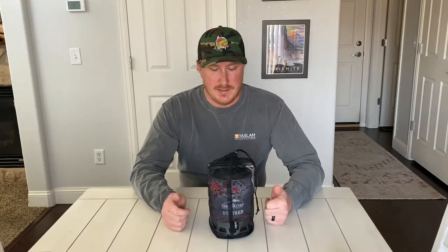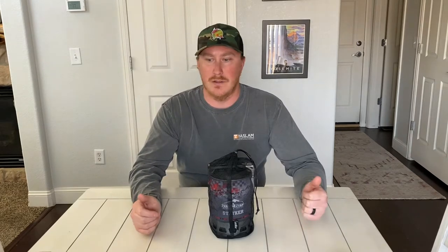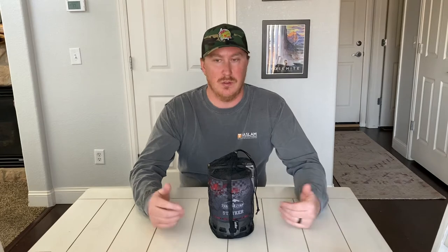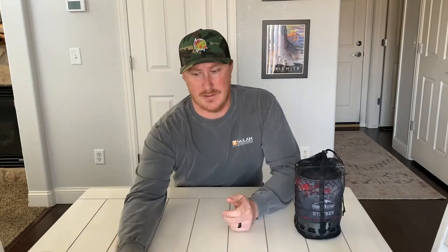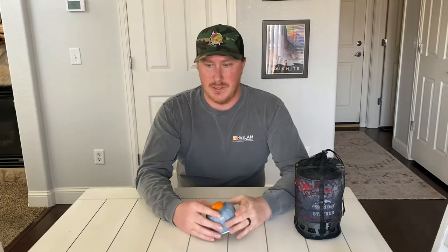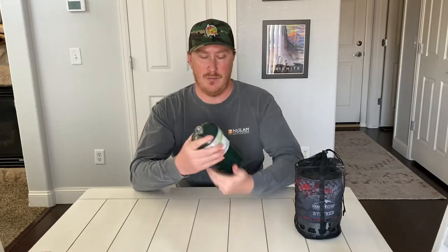This is the Camp Chef Stryker 200. It's the backcountry system for either ISO fuel or propane. You're going to be using ISO if you're in the backcountry, or you can use propane for car camping or truck camping — propane is a little bit heavier but cheaper. ISO is usually about this big versus propane which is bigger, cheaper, but obviously a lot heavier and bulkier.